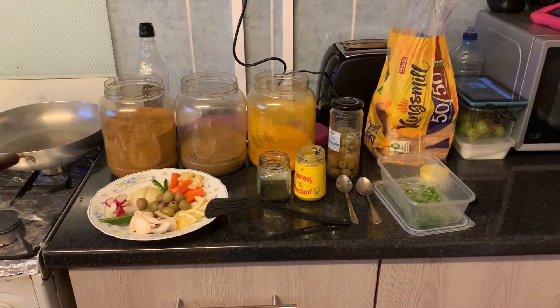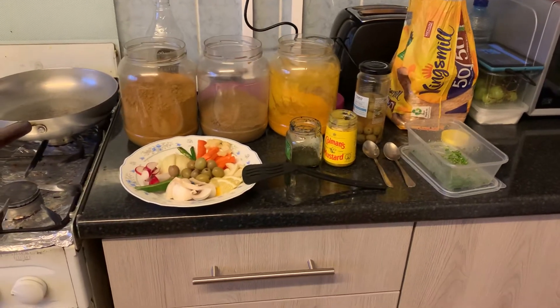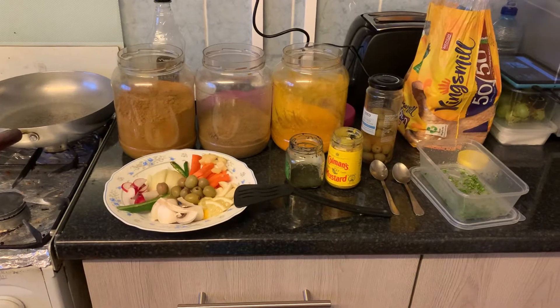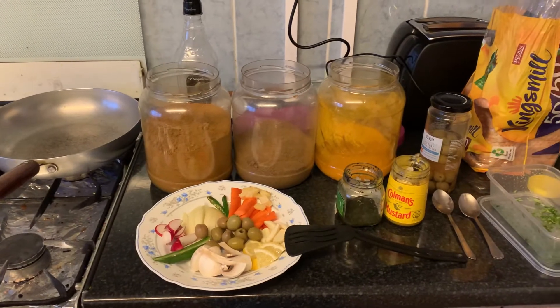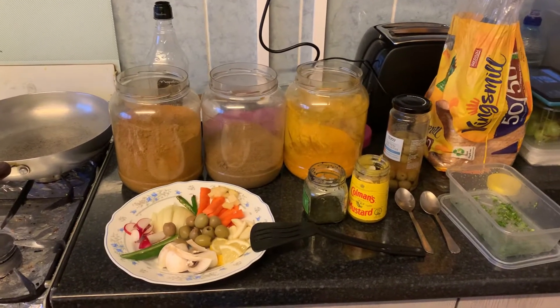Hi everyone, welcome to my YouTube channel. Today I'm going to make something very interesting. I don't even know what I'm going to make. It's something unique. This recipe I just invented it — well, I invented it before — so I'm going to share it with you.